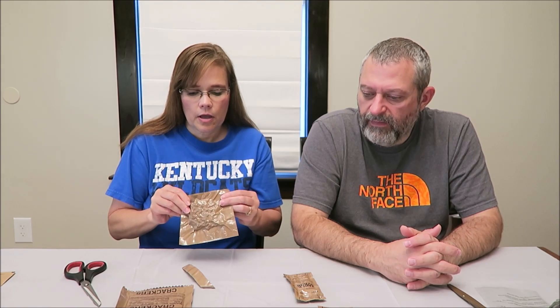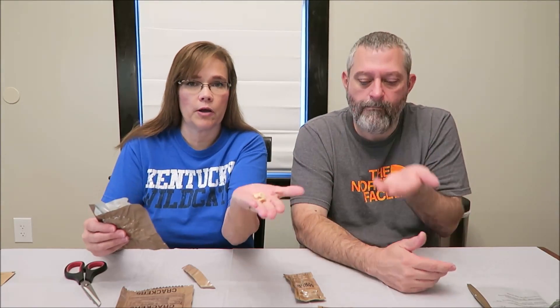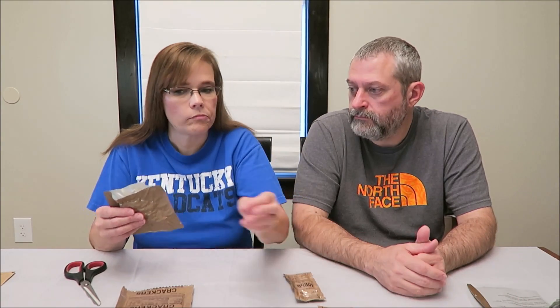Okay, peanuts — just to get them out of the way. They are 157 calories. They're not like Planters — you can tell by the color, Planters are darker. These are a little bit plain. Good, salty peanuts. Not bad at all — I love peanuts, I'll eat peanuts anytime.